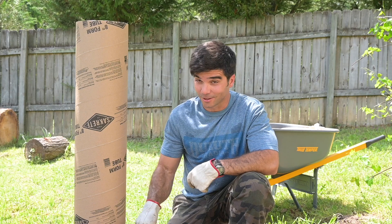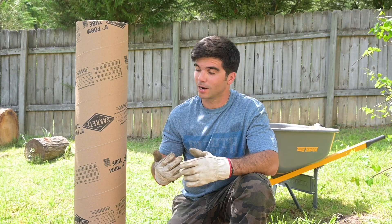Now I know what you're thinking — this is supposed to be in the ground all the way. Well, I don't really need it for any structure; I'm just testing it.